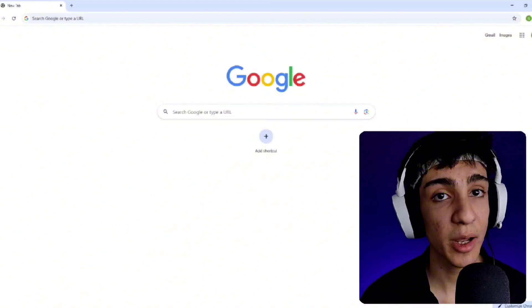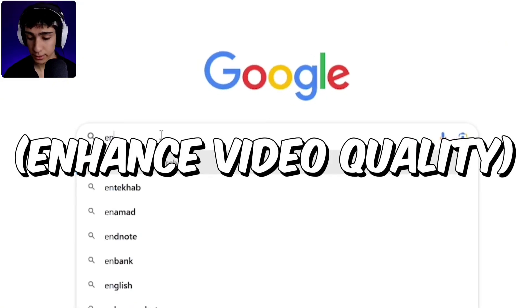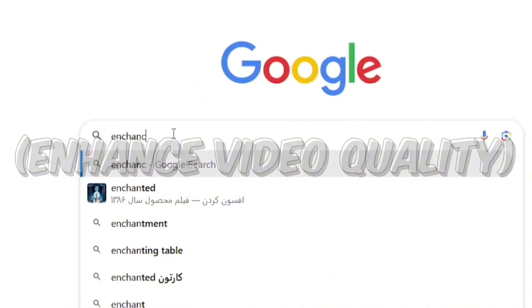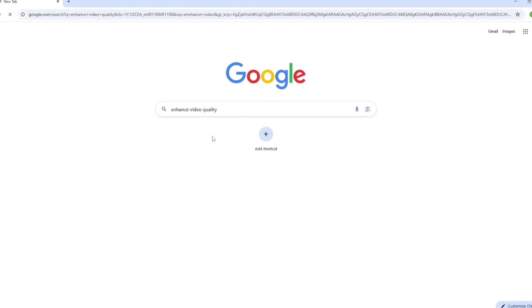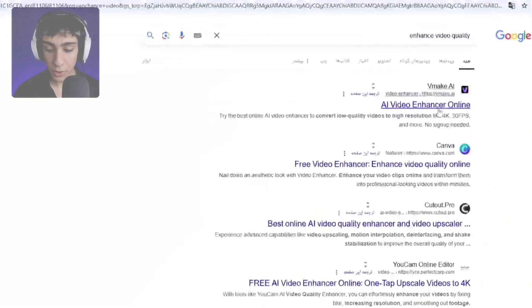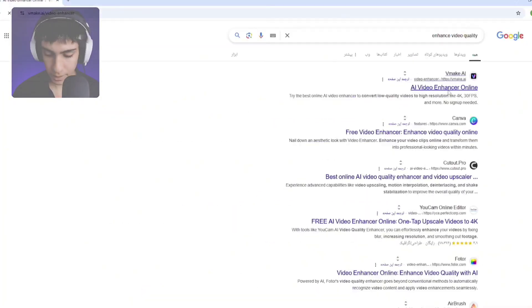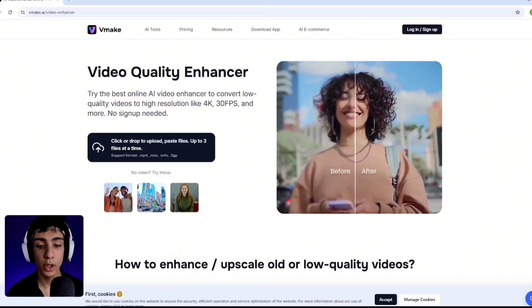No one told you this way before. You just have to open up Chrome, then search 'enhance video quality'. There are many sites here, but you have to click on the first site. When the site opens, drag and drop your video.